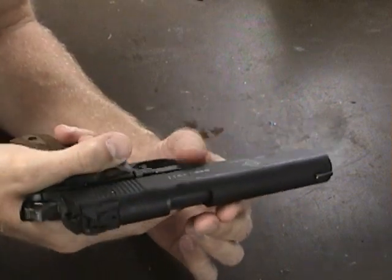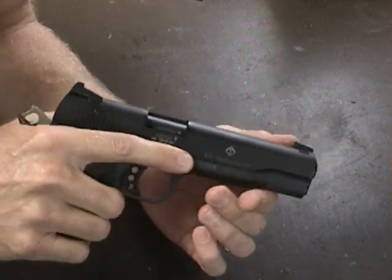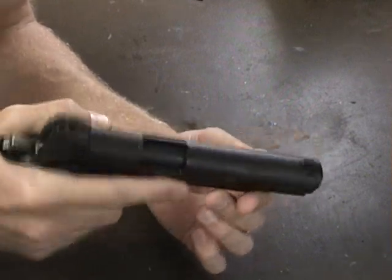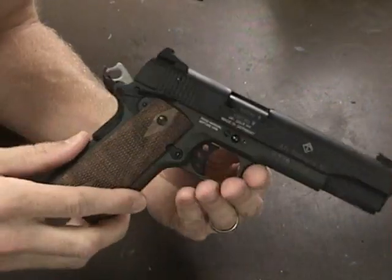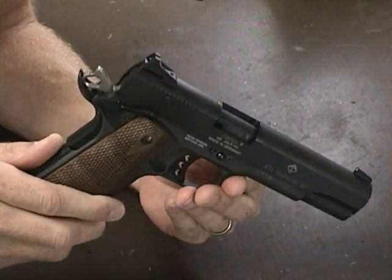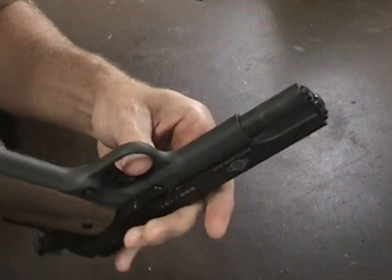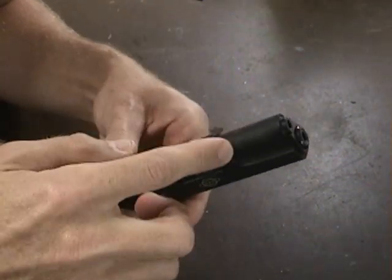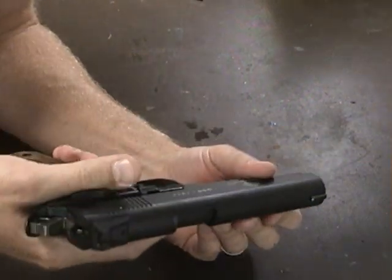I've shot maybe 50 to 60 rounds through this with no issues whatsoever — maybe five different types of ammo. They run about $300. I got this one on Gun Broker for less than $300 delivered, which I thought was a decent deal. It was described as blemished — there's a little bit of wear around the slide — but that doesn't bug me at all.